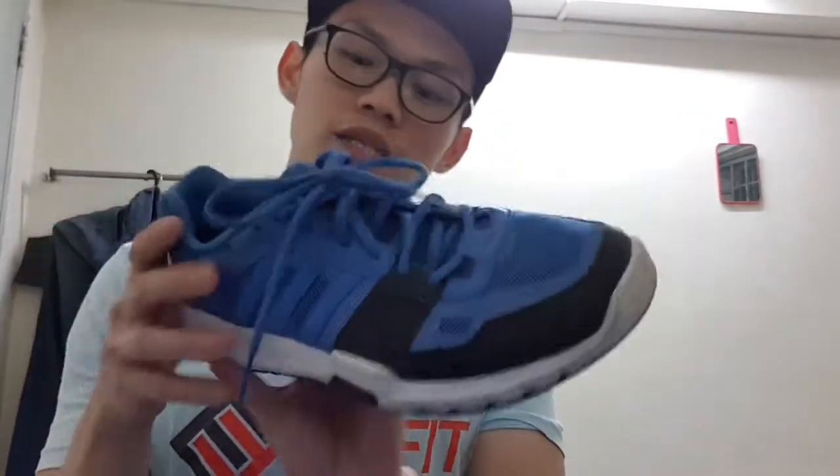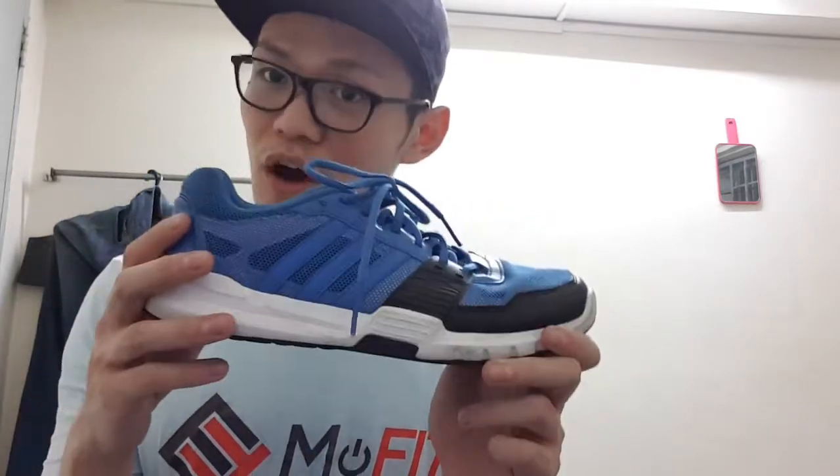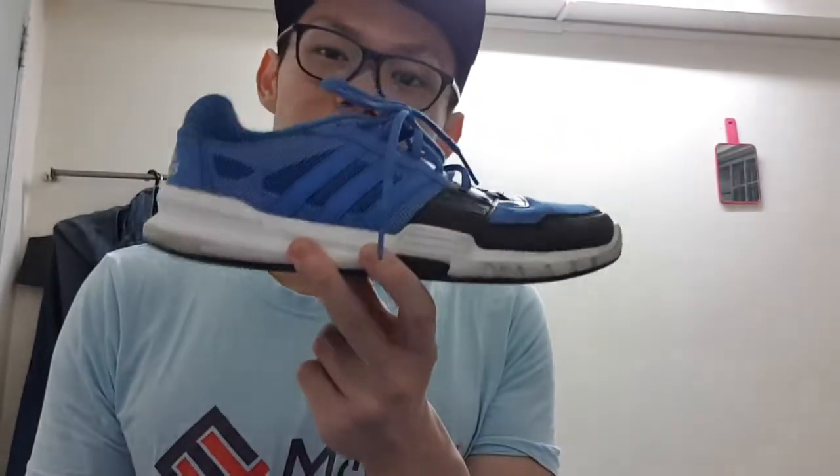The first thing I want to show you is a regular trainer shoe. This is an Adidas shoe, and I use this for my cardio, outdoor activities, or even just for going out. This shoe is good because it's multi-purpose — you can do a lot of things with it.